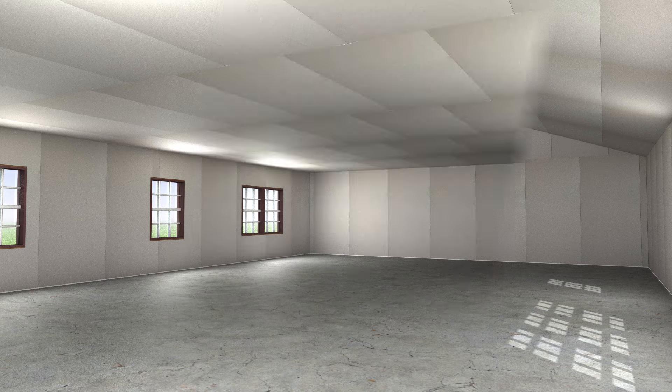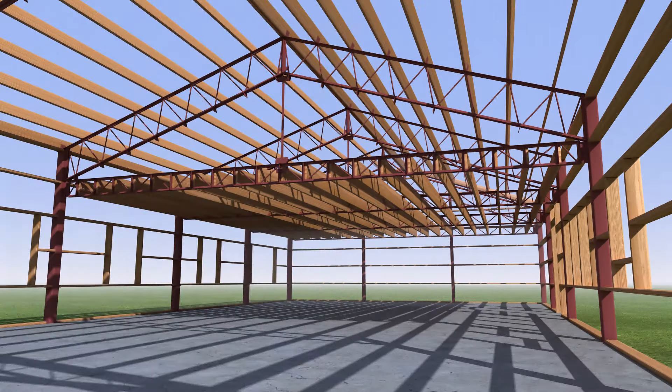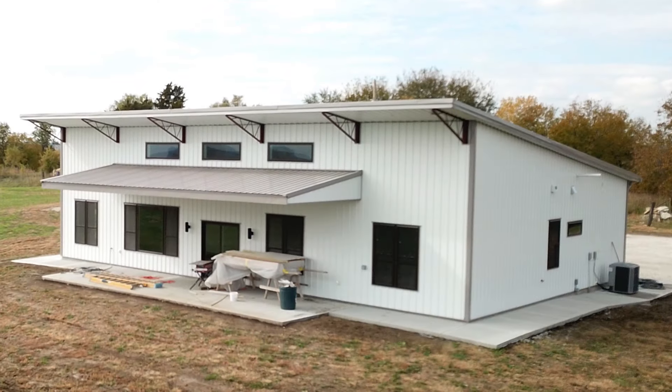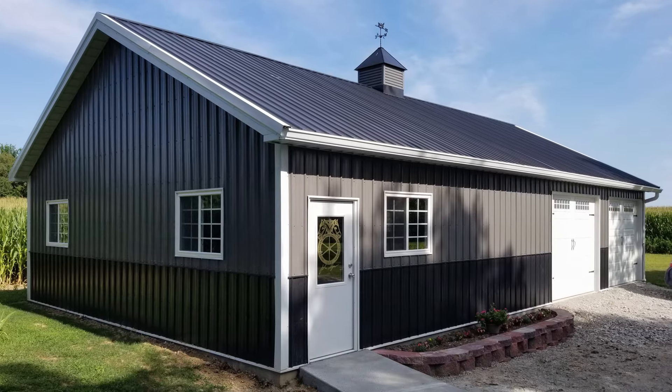Ceilings can be finished as vaulted, flat, or a second floor can be added. For a more industrial look, leave your roof trusses exposed. All are simple solutions with Worldwide Steel Buildings Home Kits.